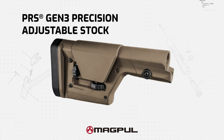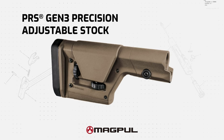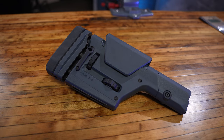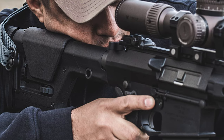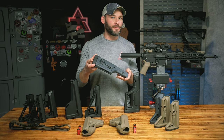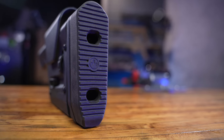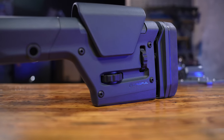The next Magpul fixed stock is a bad boy — the Magpul PRS Gen 3. This guy has one mission in mind: the most stable, customizable stock platform with precision in mind. Heads up hunters, precision shooters — probably outside of the 5.56/.223 AR-15 shooting world, but with a butt pad this thick and some of the finest ergonomic controls, I'm pretty sure you know who you are if you're considering this one.